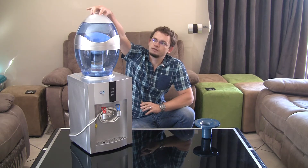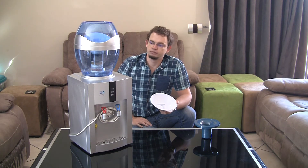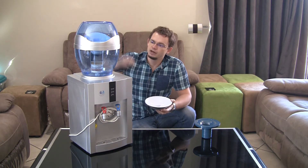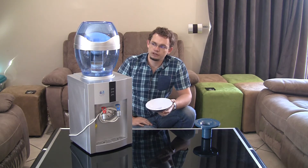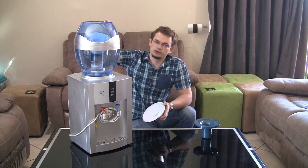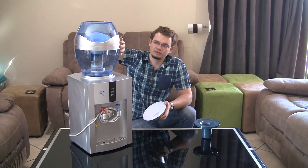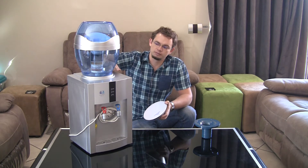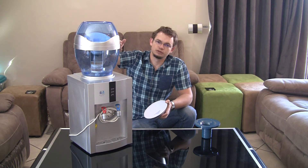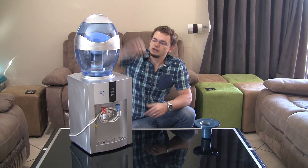Once you have it on there, simply take the top cap off and pour your municipal water into the top — it runs through the filters and fills up the bottom. Be very careful not to overfill the bottle, as there's nothing physically preventing it from overflowing at the top. Only fill the top part when the bottom part is almost empty, as you don't want the water level to overflow and cause a big mess.